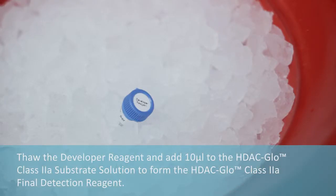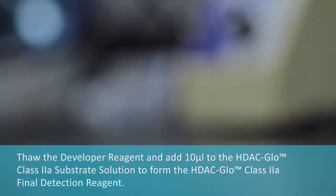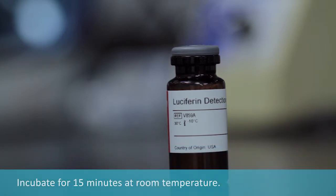Thaw the developer reagent and add it to the HDAC Glow class 2A substrate solution to make the HDAC Glow class 2A final detection reagent. Incubate for 15 minutes at room temperature.